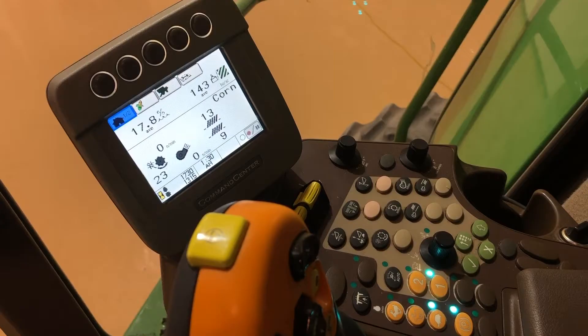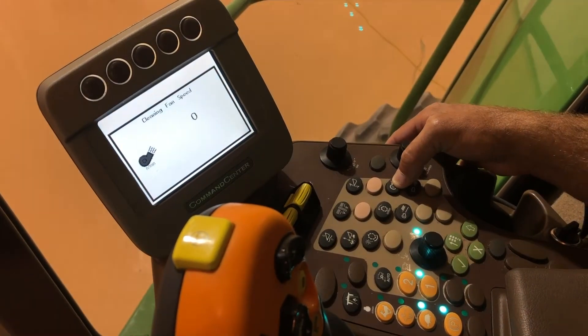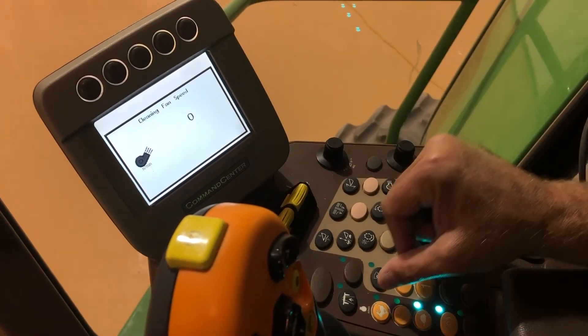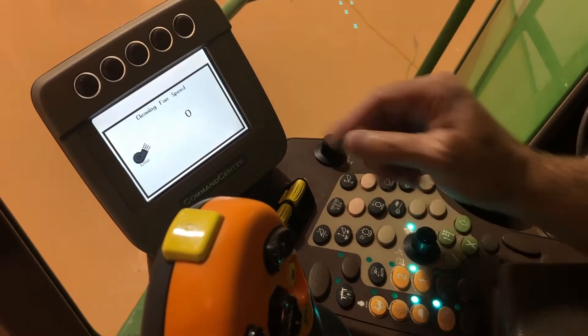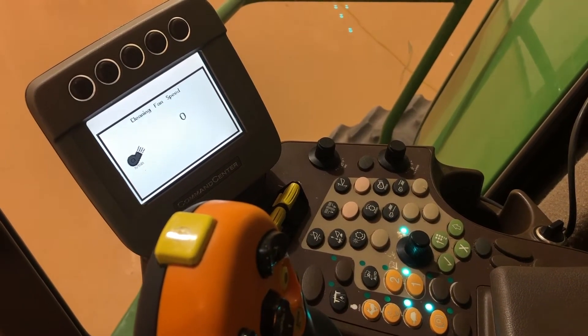The next thing we'll do is our cleaning fan speed, which is this button right here. With the machine engaged and running at full throttle, we can hit that and adjust our speed. On corn, we're probably going to start out somewhere around 1150 or 1200.